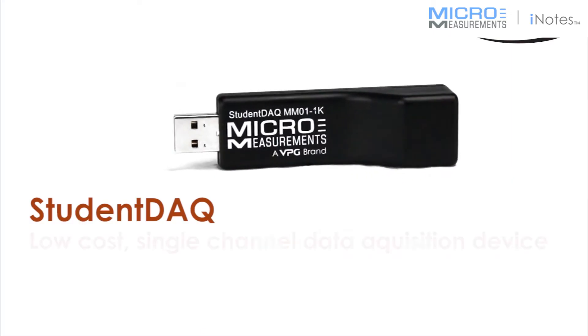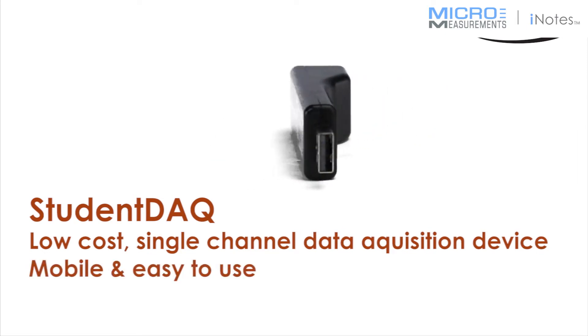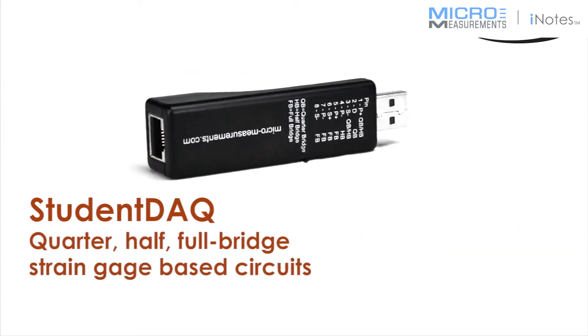The Student DAC is a low-cost, single-channel data acquisition device that is mobile and easy to use. The Student DAC accepts quarter, half, and full-bridge strain gauge-based circuits.